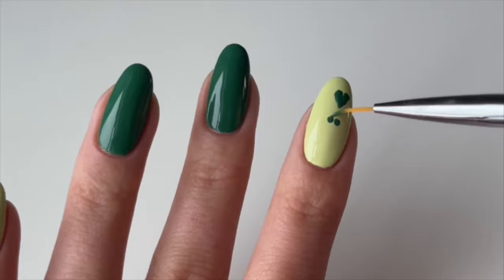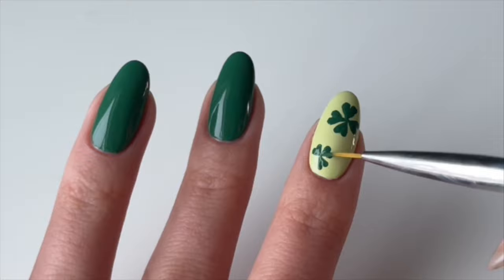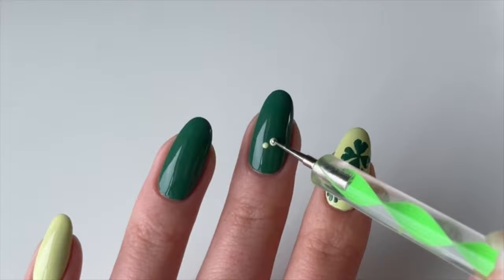For the four-leaf clover, paint four hearts pointing inwards. Add two dots and then using a thin liner brush, bring it down into a point and fill it in. Do the same thing to create another four-leaf clover on the nail. If you want to add a stem, just paint a thin line coming out of the clover.